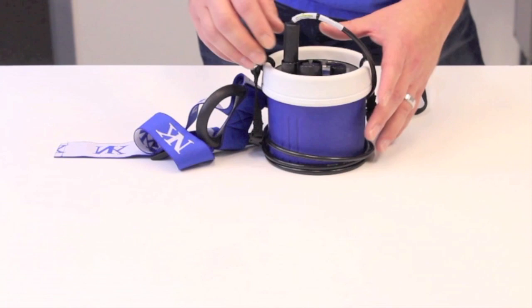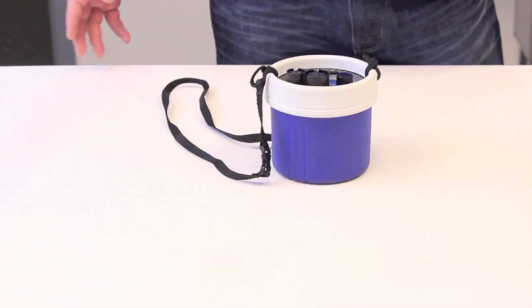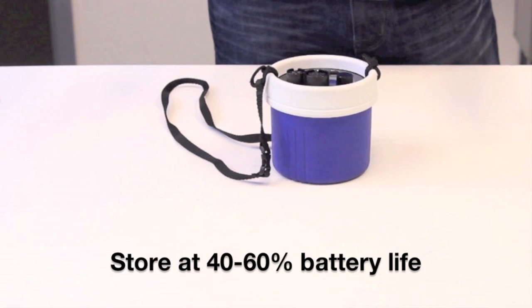So remove the microphone when you're storing it. Storage should be done in moderate temperatures. It should not be in extreme cold or extreme hot, and we recommend storing it, especially for long-term storage, at about 40 to 60 percent battery life. This will maintain the battery as long as possible.